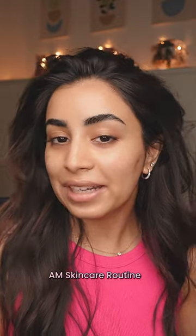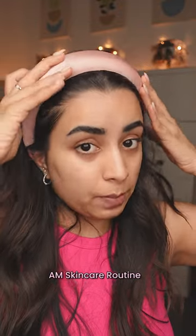Join me for my morning skincare routine. First of all, put a headband and pull all your hair back because you don't want to get your hair dirty.